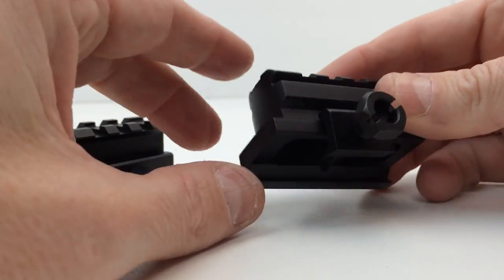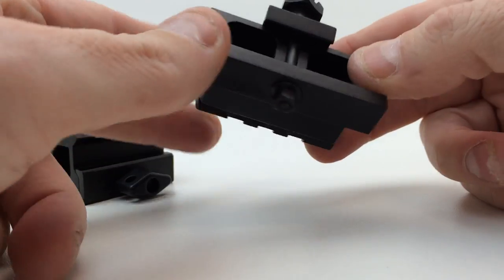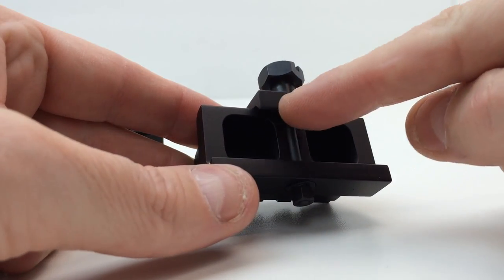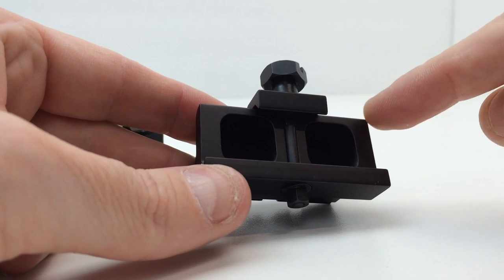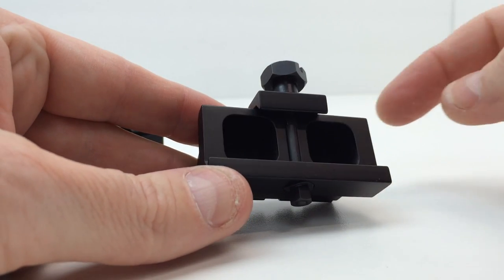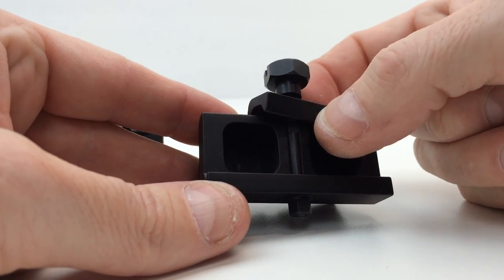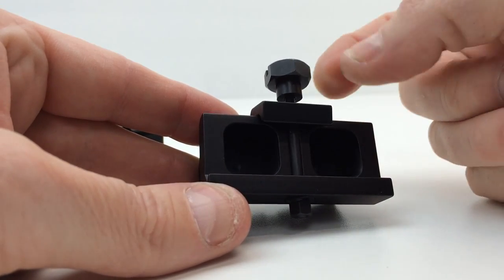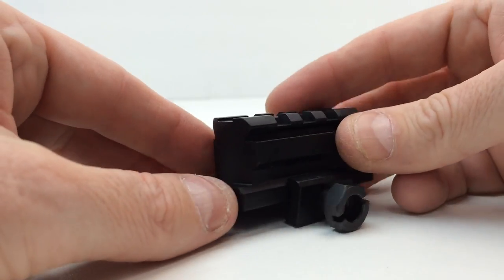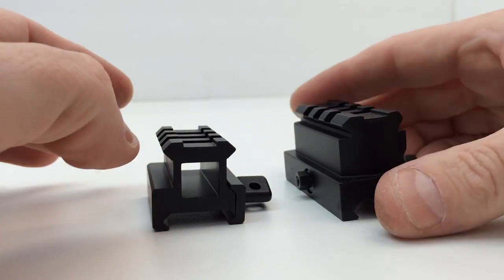It has a large knob on the TRS-25 mount. The clamping section is just a small little area, whereas on a quality mount this clamping area would run the full length — but it does not. Also, it's not spring-loaded like the UTG, and the nut and bolt assembly can come off completely. So those are the observations there.